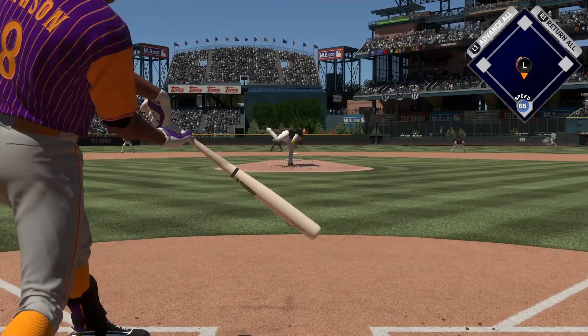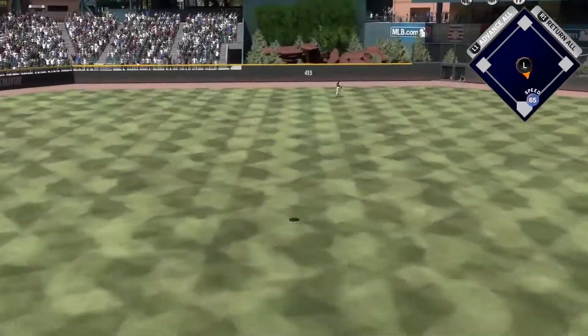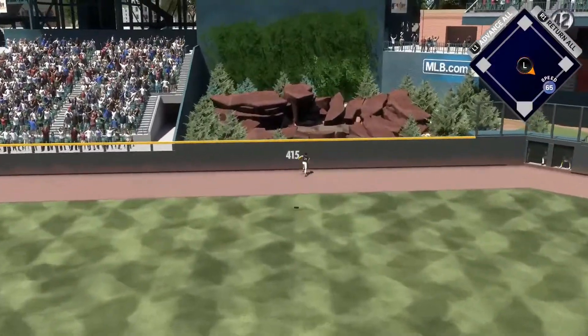He's obviously been very impressive on the mound in this one, and I think the big reason — hold that thought though, this ball is hammered to deep center field, back at the wall, and it's gone.